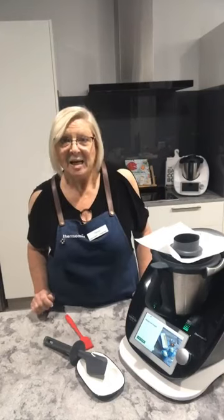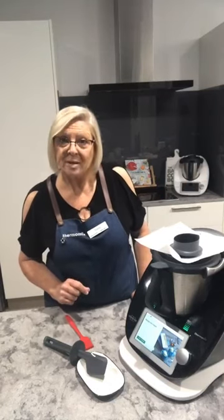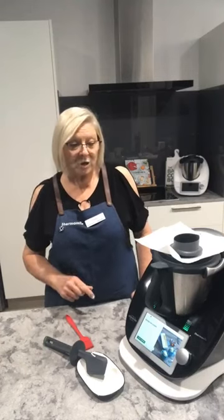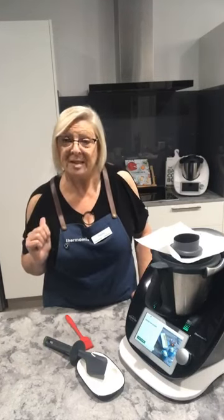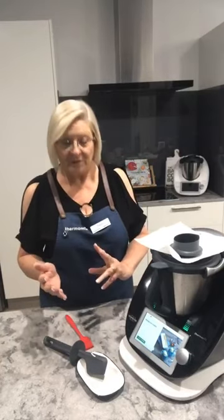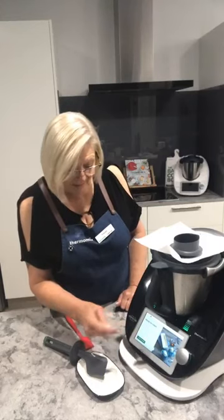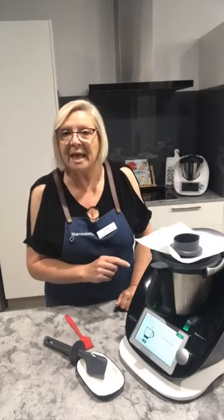The one I've chosen today is honey ice cream, because I have a batch already in my freezer so I can show you how to churn it up afterwards. You'll see both elements of it. Just type 'honey ice cream' into Cookidoo and then start cooking.